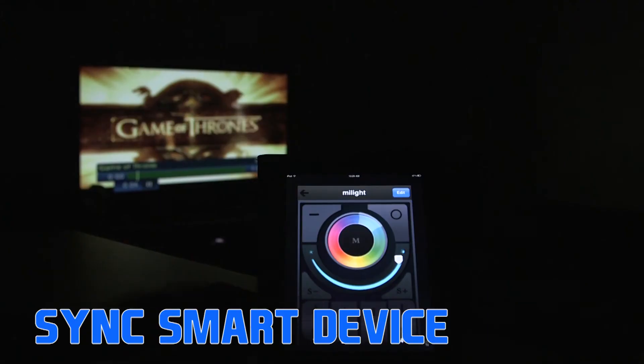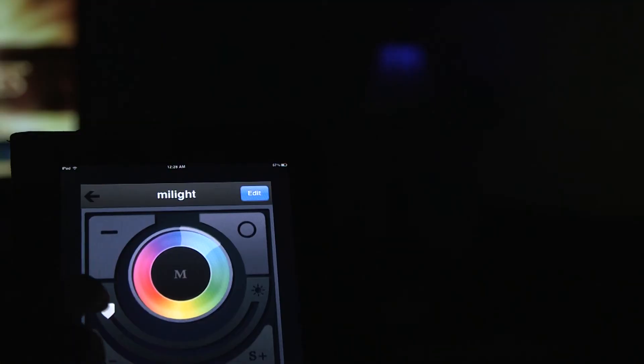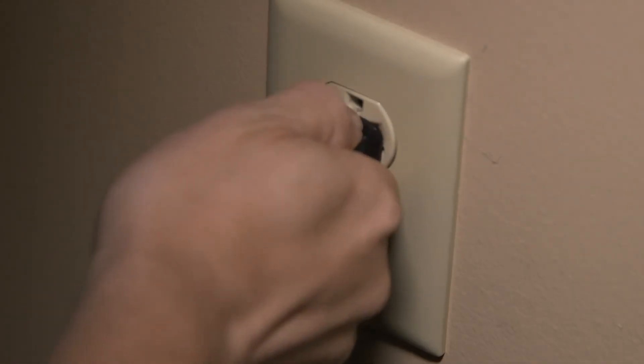Sync Smart Device: If you wish to control several strips or bulbs from a single smart device, the LED lights must first be synced with the Wi-Fi LED Controller Hub. Syncing Procedure: Power all compatible LED lights, strips or bulbs to an outlet or socket controlled by a switch.